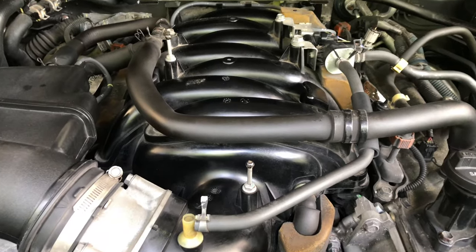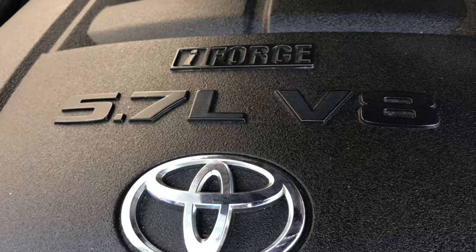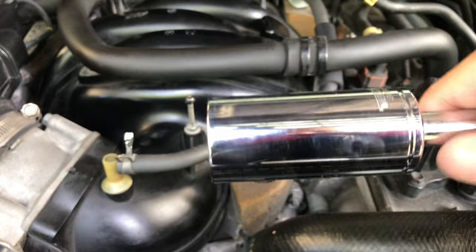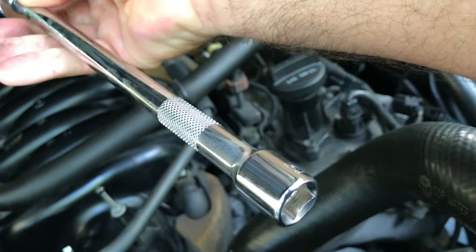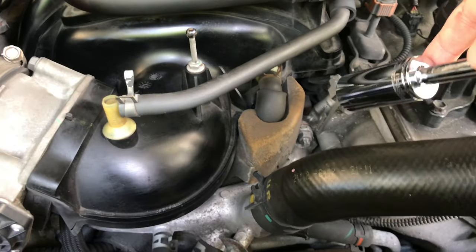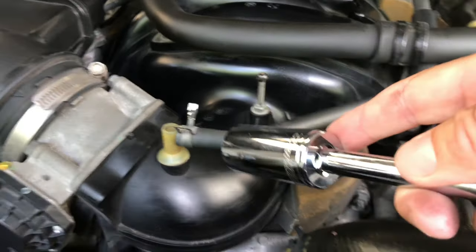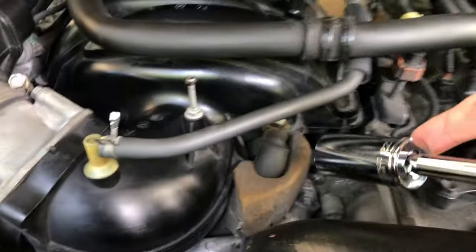Again, this is a 2012 Toyota Sequoia 5.7 V8 i-Force. I have my 22 millimeter socket with an extension. The PCV valve is at the other end of this hose — you've got insulation and a hose in the way. After removing the cover, I'm going to pop this hose off just to have room to get my hands in there.